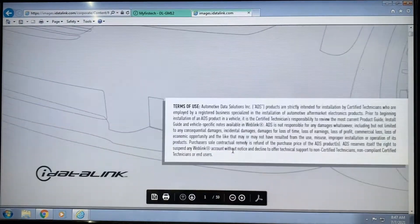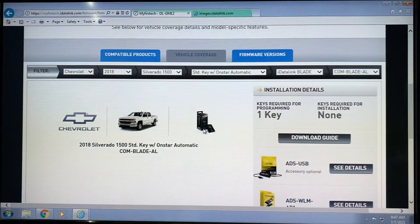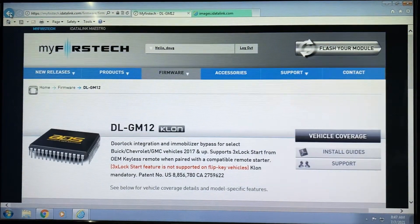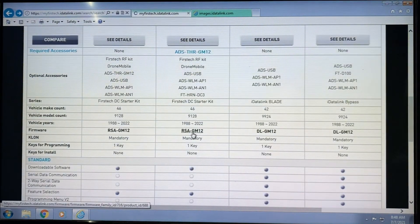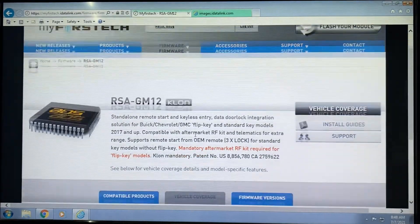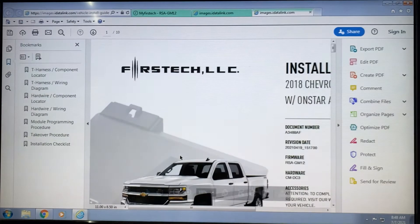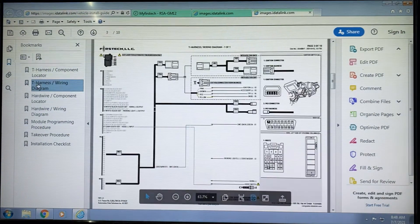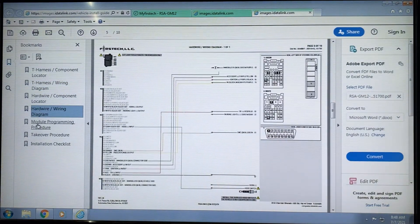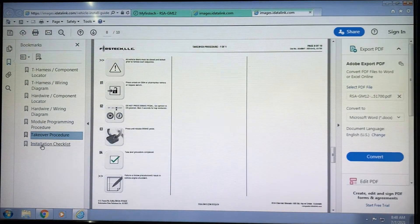This will allow you to access the complete guide for that particular vehicle. This particular example shows the blade install guide. I'll show you how to grab the DC3 guide by navigating back to the page to see the solutions again and clicking on that. If you're using a DC3, this is going to populate a vehicle-specific guide — only for the 2018 Chevy with OnStar. On the left, you'll see the T-harness wiring diagram, the hardwire diagram, the module programming procedure, any takeover procedure required, and an installation checklist.